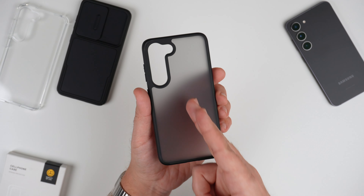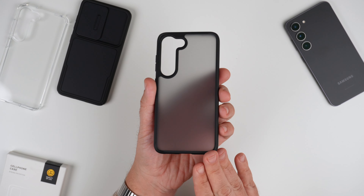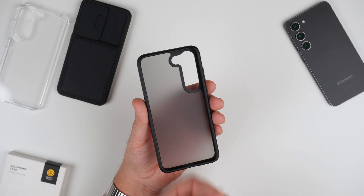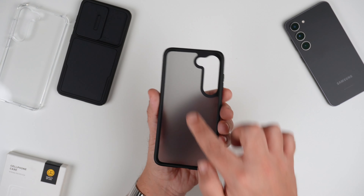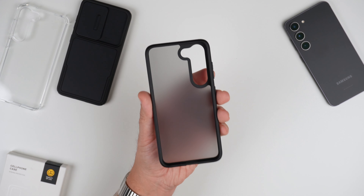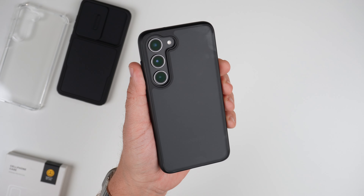I want to start with this one here. This is the semi-translucent case — it's a black matte bumper with a semi-translucent back. The interior is the same thing going on. We do have some reinforced corners for drop protection as well, but pretty basic other than that. So let's go ahead and get it put on — and there is the case installed.